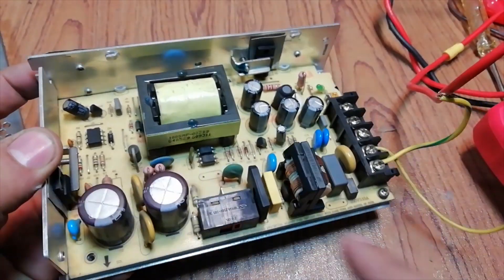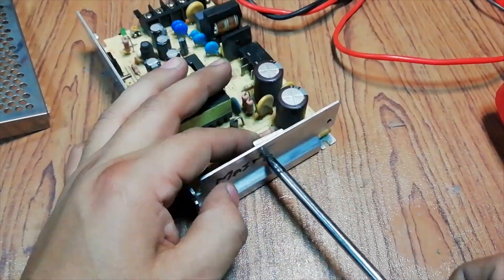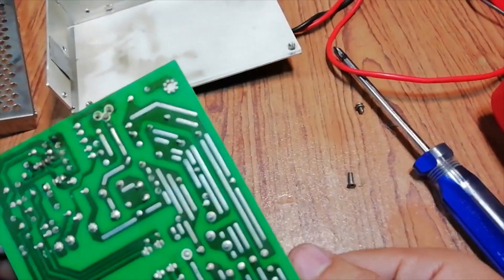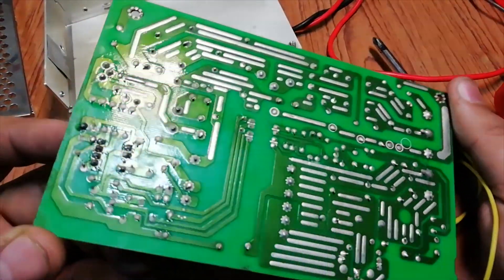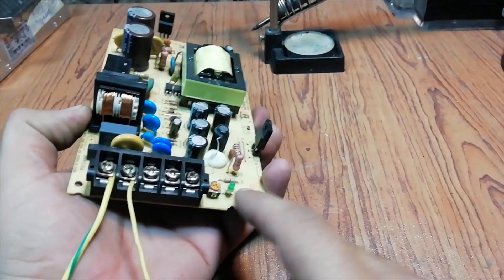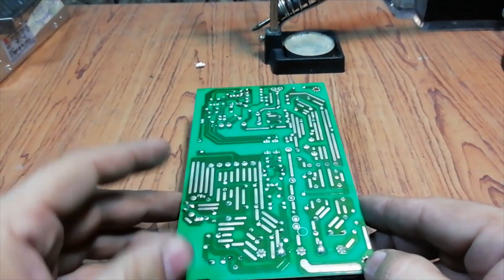Everything seems ok — there is no burnt component and no leaky capacitor. These supplies have a feedback system which stabilizes the output voltages under different conditions. There might be a problem in the feedback system. The feedback system consists of different components, but the variable resistors are frequently wear-and-tear components in the feedback system.